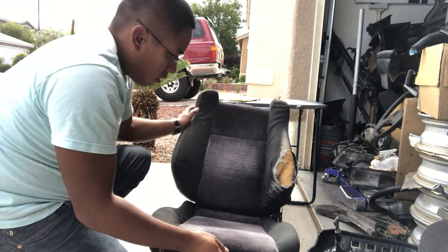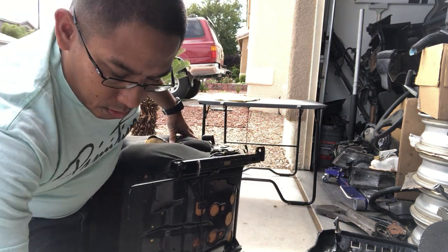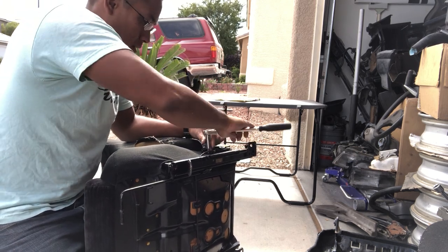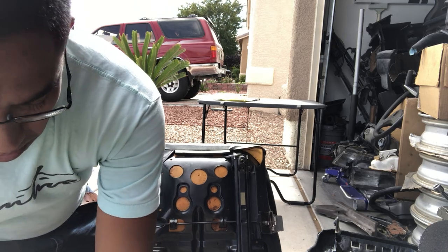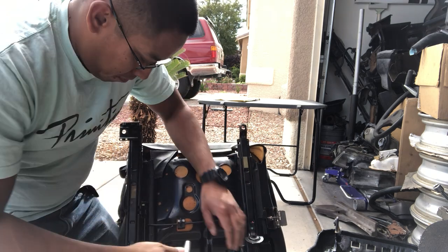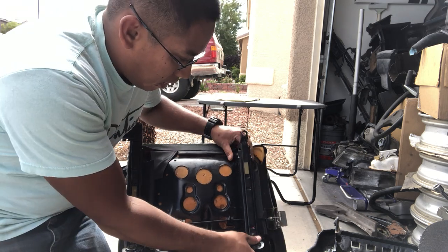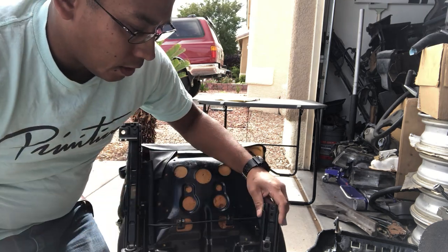To start off on our seat, we'll remove the bolts on the side — these are the 14 millimeter with the seat adjuster. Actually, let's start with the rails, that'll be a little bit better. One of the differences between the 88-89 hatchback seats is the adjustment on the side has a cable. The 90-91 doesn't have that cable.